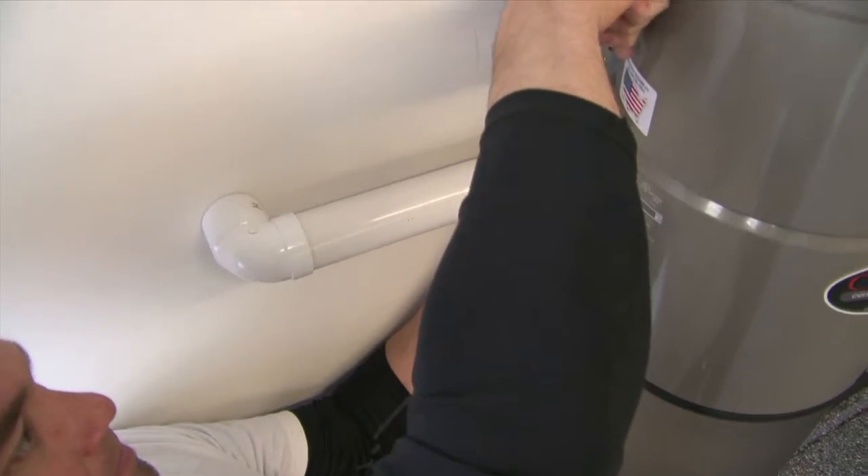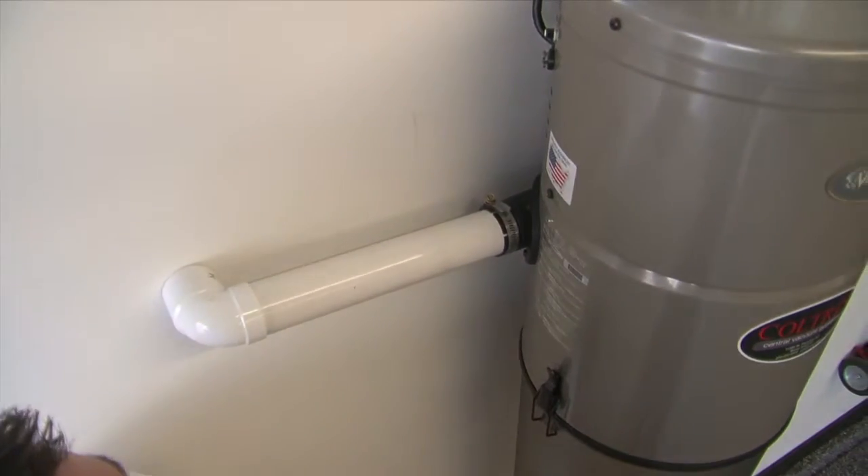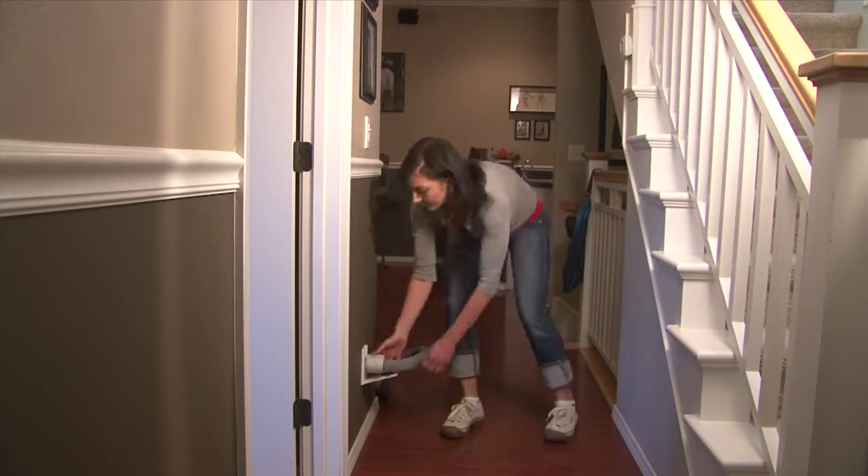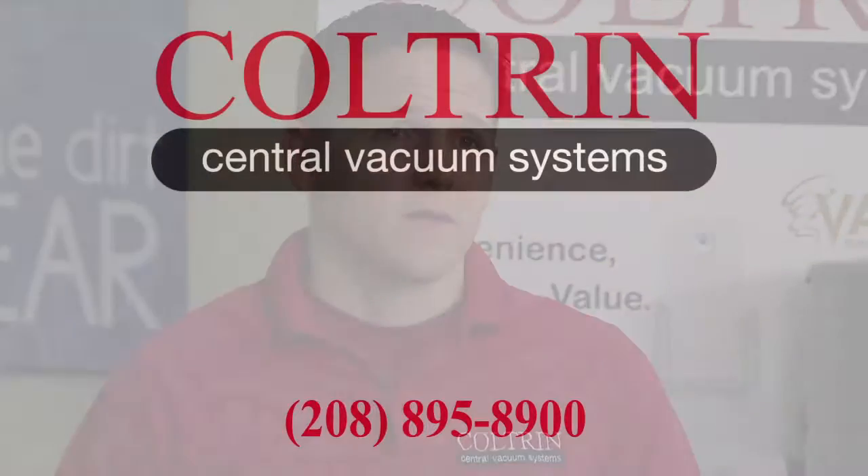We have a lifetime installation warranty. All of our piping and wiring that we install in the home we warranty for life. Our product also has a great warranty. The central vacuum canister has a lifetime warranty and all of our attachment kits have a three-year warranty. We also offer a lifetime no-clog warranty, and in addition to that we offer a one-year money-back guarantee.